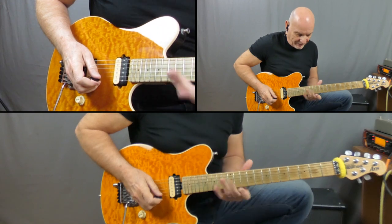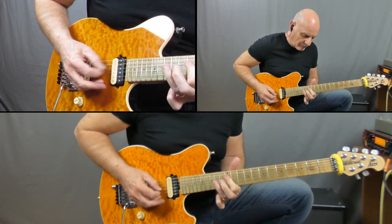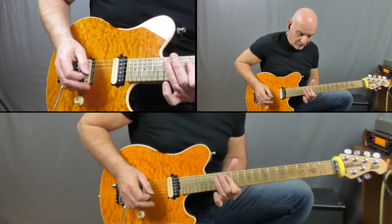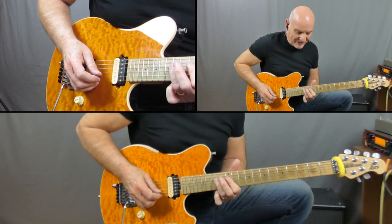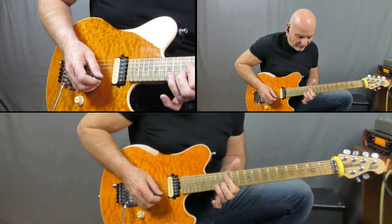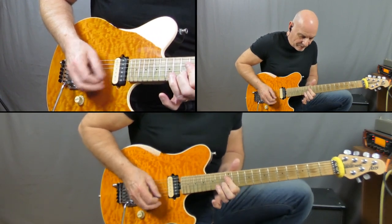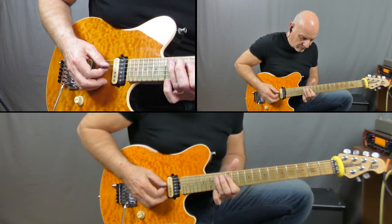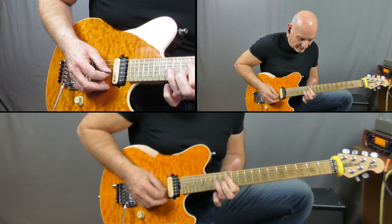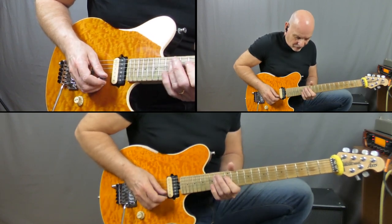Next two bars are a little bit of double stop work up here on the 12th fret. I'm starting off on 12 and 12 on the D and G, then playing 12, 14 on the D. Keeping that double stop on the 12, I'm going to bring in 13 on the B string — 13 back to the 12. Back to the 14 on the D string, and then 12, 14 on the D, to the 12. Do this real slow.